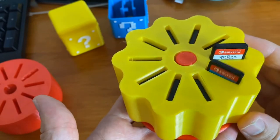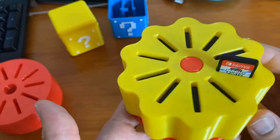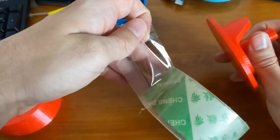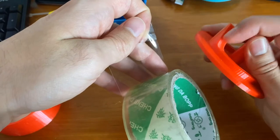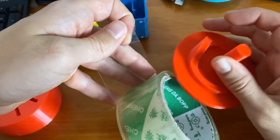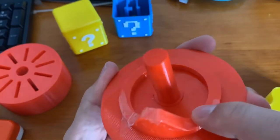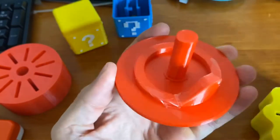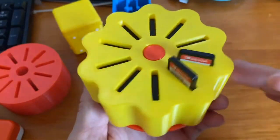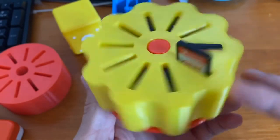That horrible grinding noise you hear — yeah, that's not great. Let's see what we can do to fix that. We're going to try adding some tape onto this edge — this is where the friction is coming from and where we hear that awful grinding noise. I've got tape added to both sides of the ramp, so let's see how that sounds. That sounds much better now.